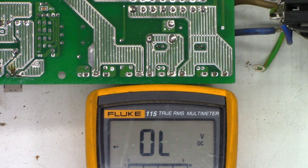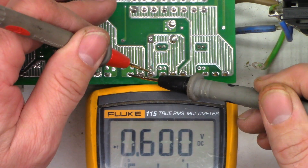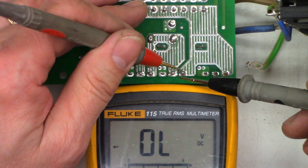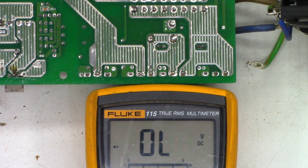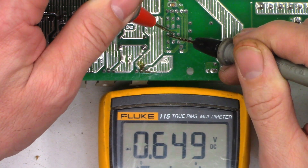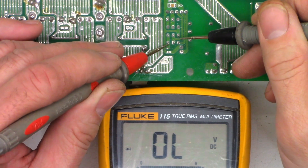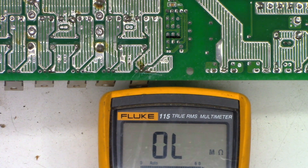First I'm going to check junctions on the output FETs to see if they're okay. Good junction, good junction, good junction, good junction. Let's just see if any of these are shorted — good, good, good, good. I'm happy the output FETs do not check shorted. Next, we'll check the driver transistors on one bank. Good, good, good, good, good. Now checking collector-emitter — I've got a short on that one. Checking on ohms: 5.1 ohms. Definitely bad.